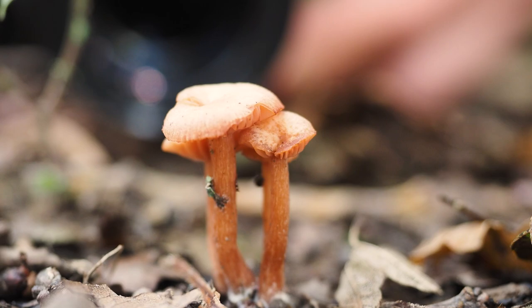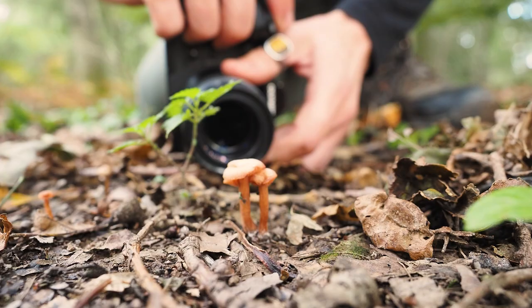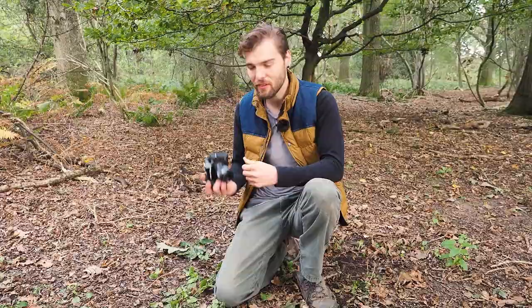You just wouldn't see that without the macro lens. I think the macro lens is our ticket into this small world, and if you get this little thing it opens up this fantastic place — just while away the hours.